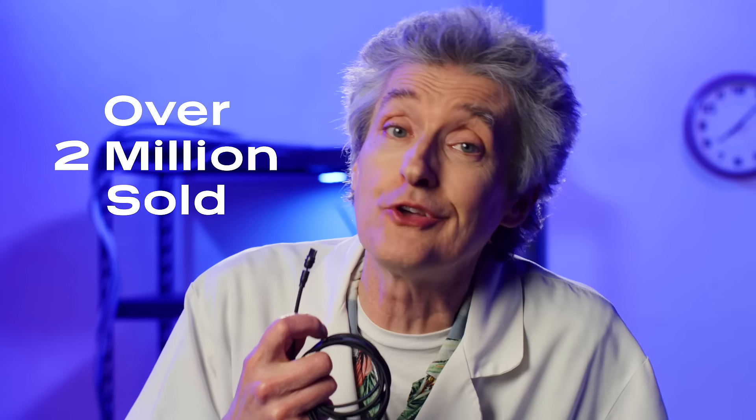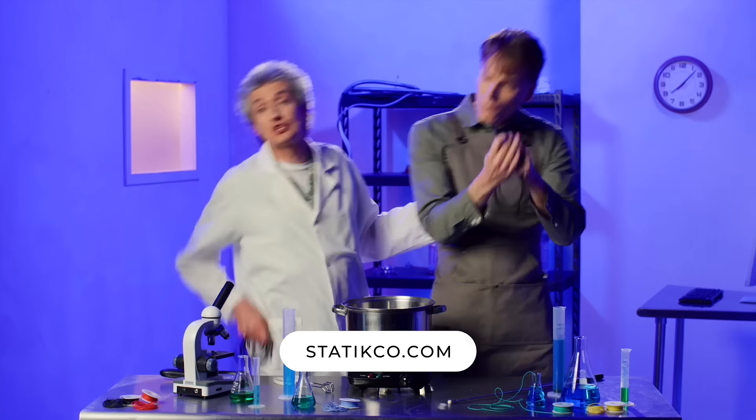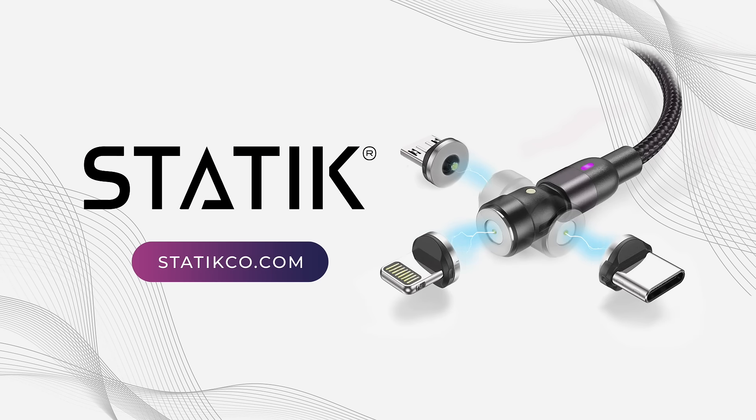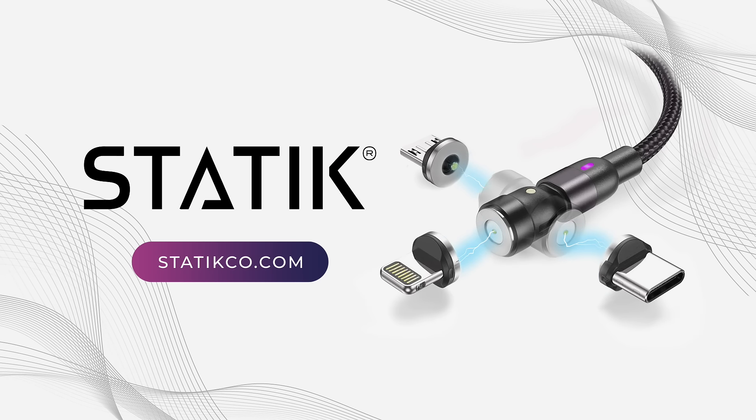Get a hold of yourself, Igor! For a cable so dependable it will outlast your devices. Seriously, we've sold over two million of these, none of them afraid. Click the link to get the future of charging today! Static 360, the last charging cable you'll ever need.